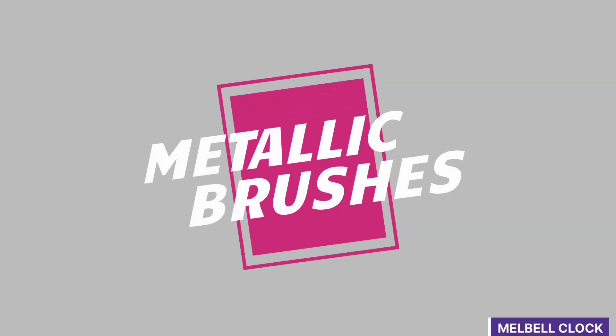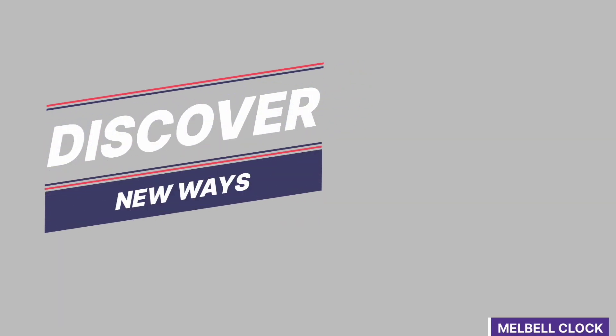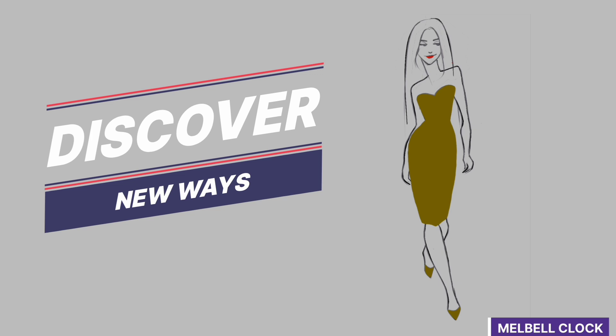Unlock the secret of creating stunning metallic brushes with ease and discover new ways to add depth, shine, and sophistication to your designs. Let's get started!